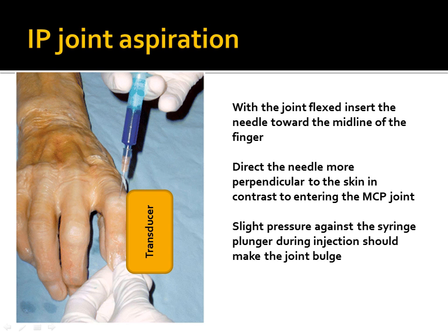Another image shows how you would position the transducer in long axis over the proximal interphalangeal joint. Again, the needle shown may be steeper than ideal, and you'd want to adjust the angle accordingly.